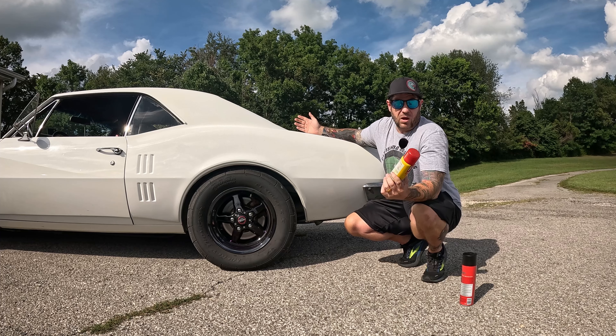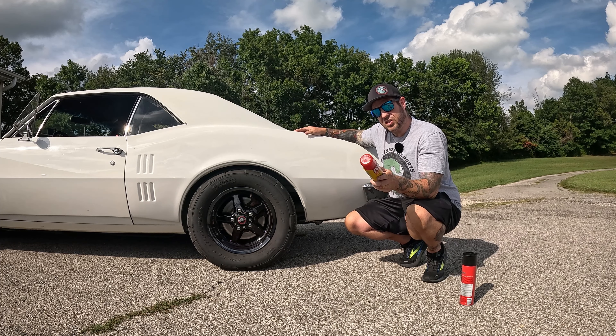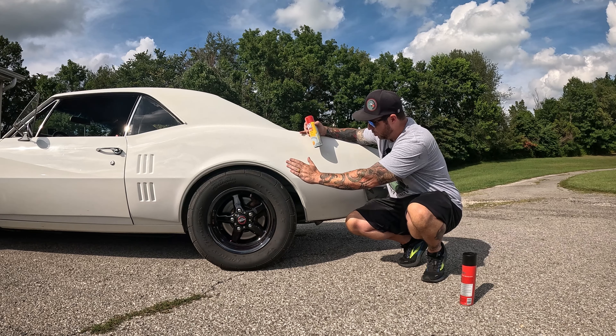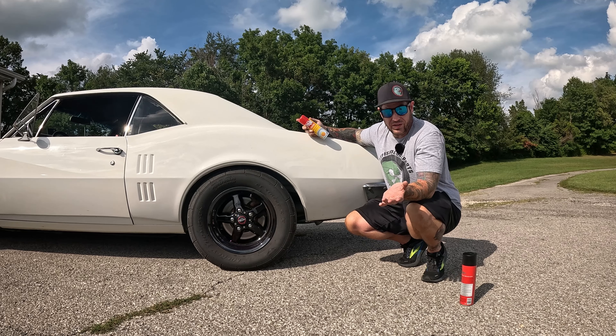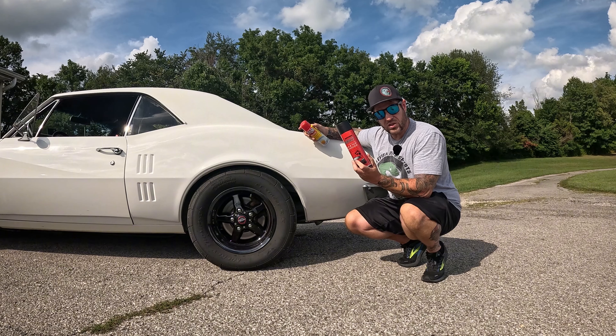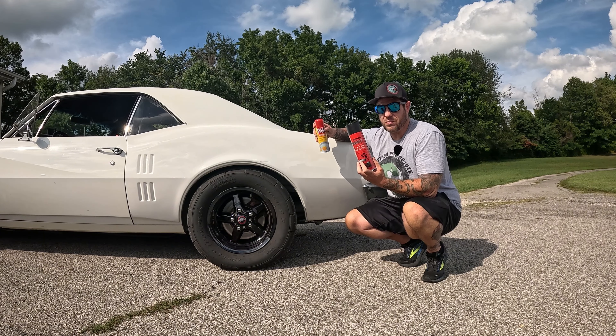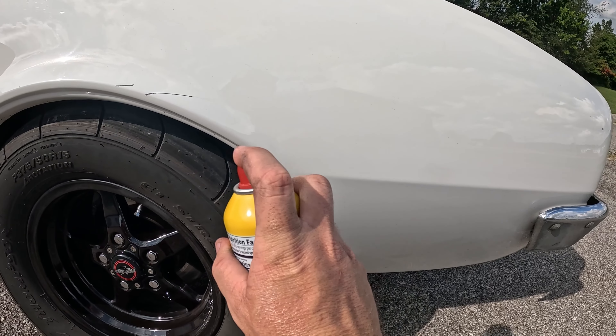My local drag strip is having its normal Saturday bracket race, so we're going to go hit that. Hopefully we win — we probably won't, I'm not a particularly good bracket racer. Tomorrow I'm going to come out: we're just going to wipe the PAM side off without putting anything on it and see what happens — see how right the old heads are. On the other side we're going to use the bug and tar remover and see how well that cleans the side we did not treat with cooking spray. Let's hit the track.